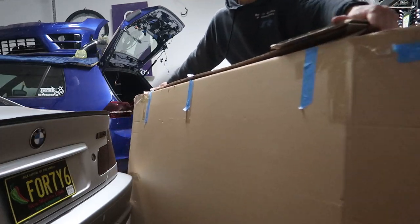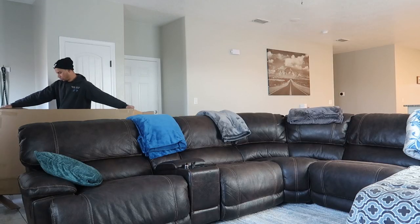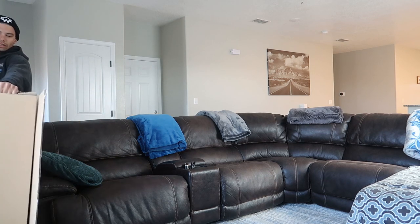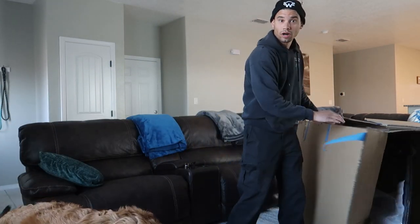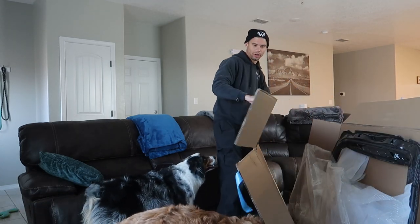Oh boy, I almost had a man down! She's not home yet - hopefully she doesn't mind a carbon hatch in the living room for the next 24-ish hours.